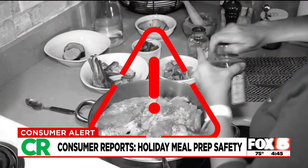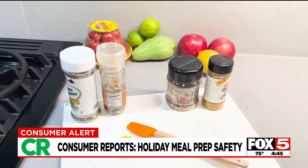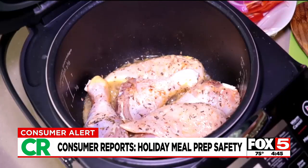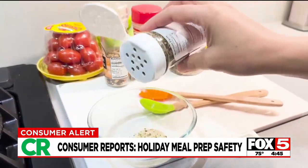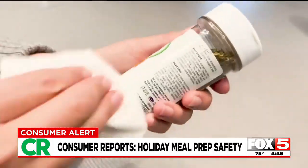And here's another warning: be careful of those spice containers. Research has shown they can be covered in bacteria, which can easily spread to your hands and then the food you're preparing. To play it safe, Consumer Reports recommends pouring seasonings into a separate dish beforehand and discarding what you don't use. You might also want to wipe down the containers after use.